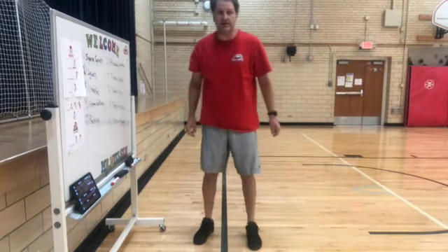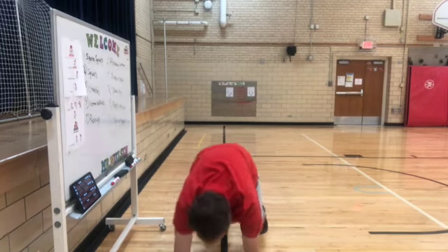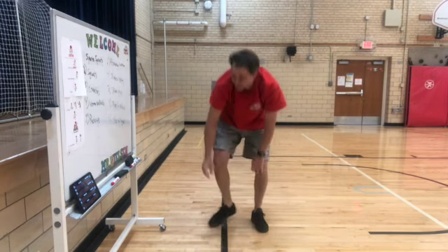Worm walkouts — one of my favorite ones. You've got to start in a squat position, walk your way out, keep your feet in the same spot, into a push-up position, and all the way back. Pretty simple. 30 seconds.